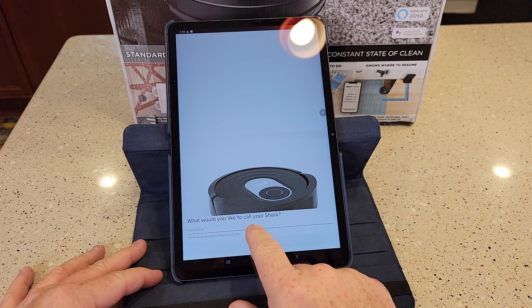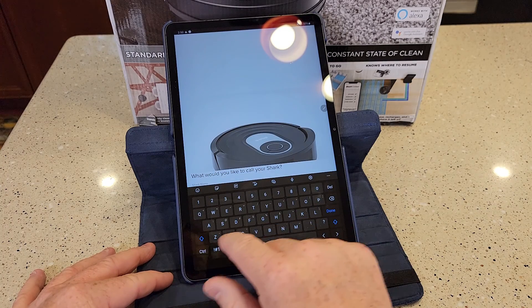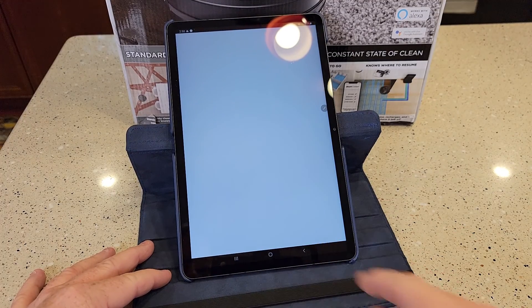It asks: would you like to call your Shark? So give it a name down here — click on this. I'm going to call it 'the Shark.' Hit Continue.